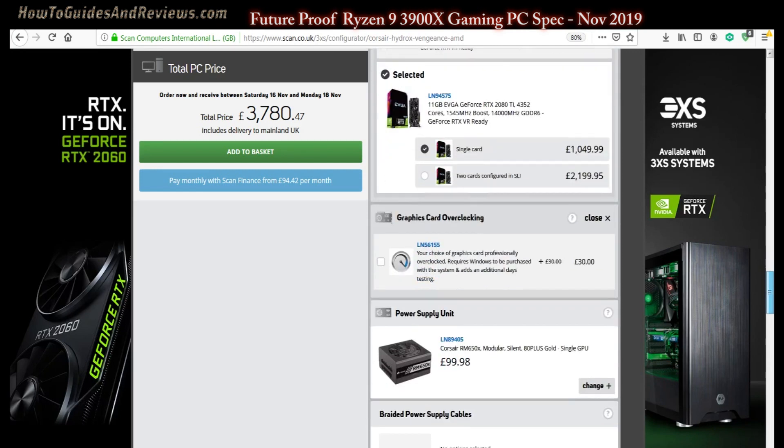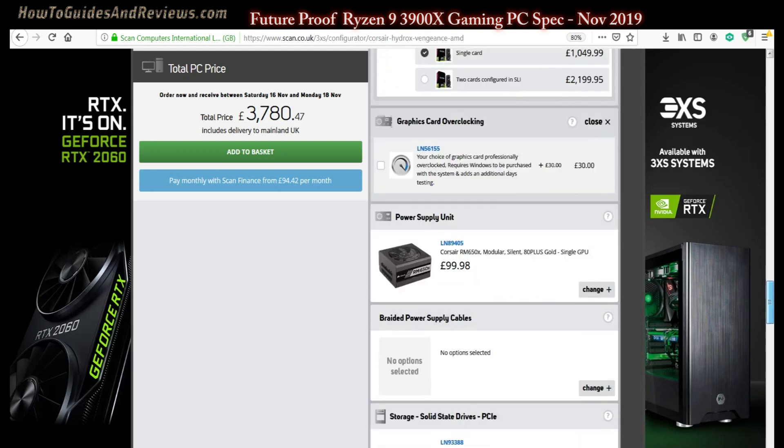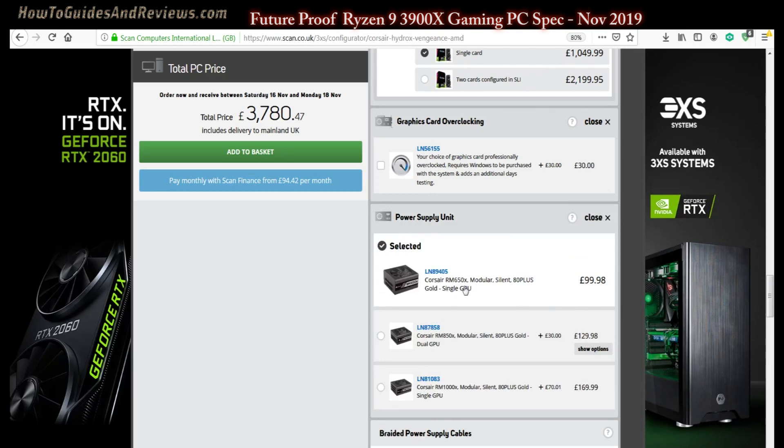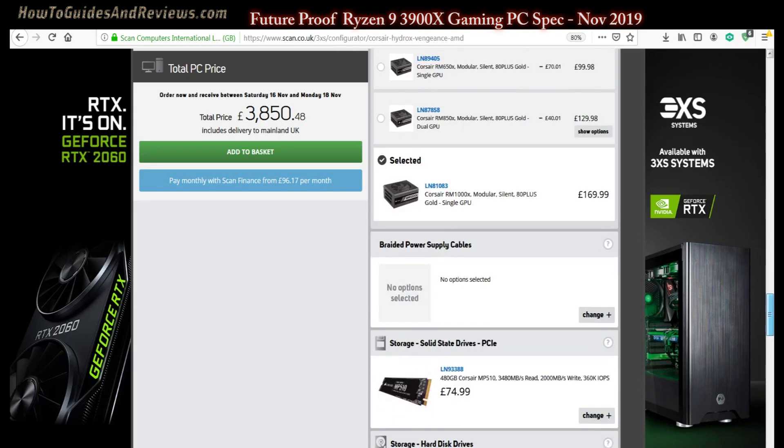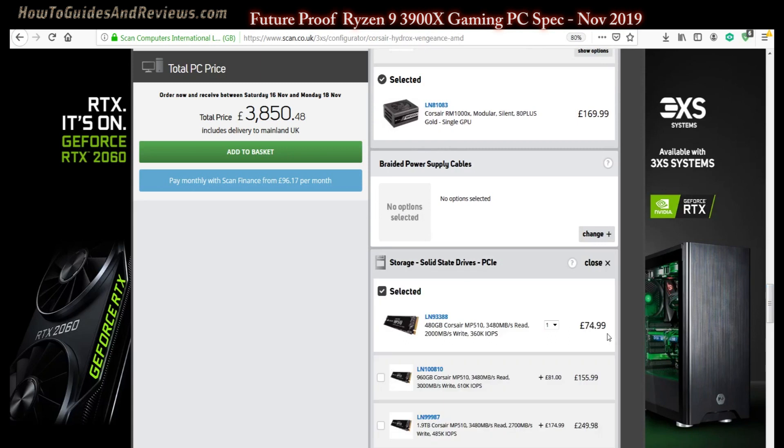For overclocking, we can overclock it ourselves — you don't need to pay someone, especially on a self-build. The current self-build price is now around £3200. For the power supply, since we're future-proofing with a potential second card, we need more than 650W. Going from 850W to 1000W is just £70 more and saves you having to buy a new power supply when you add your second card.